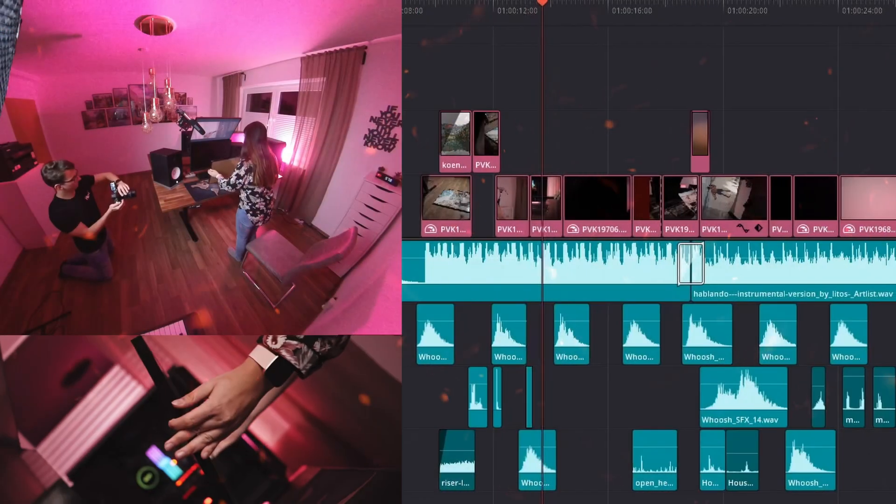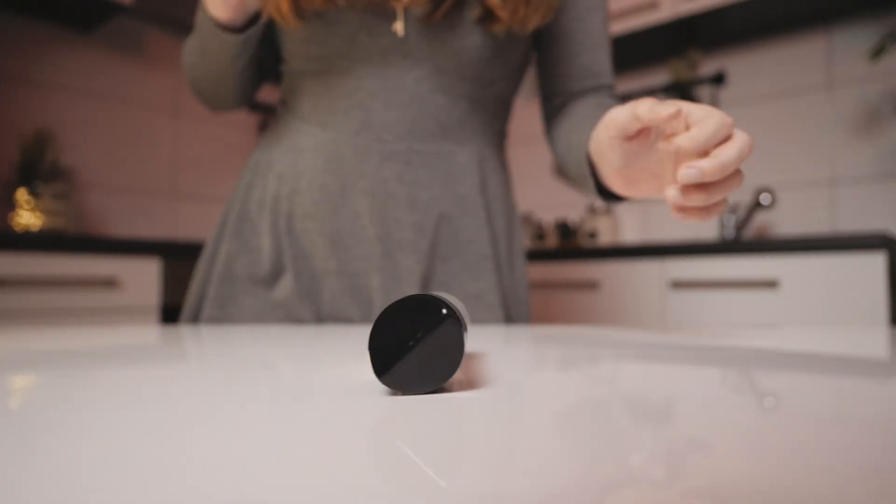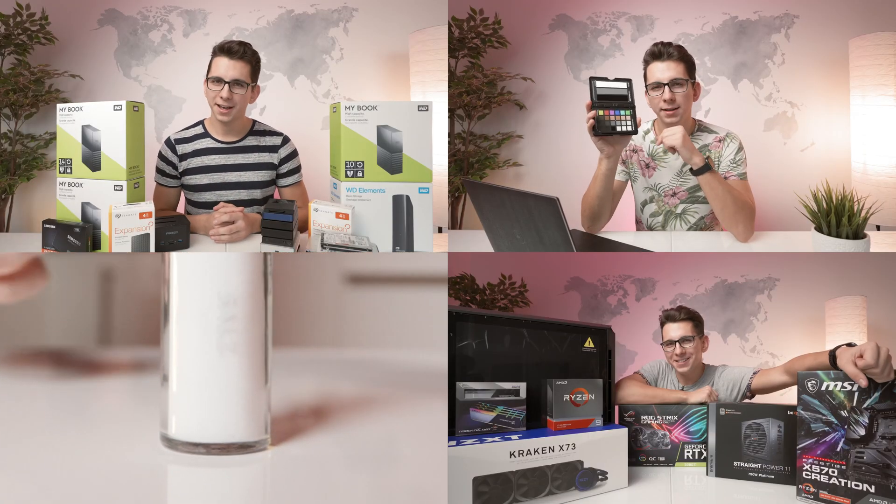Hi, my name is Valentin Kosenko and welcome to my channel. I'm a creative entrepreneur and here to share my experiences with you. If you're new here, consider subscribing to get notifications for new videos as soon as they come out.